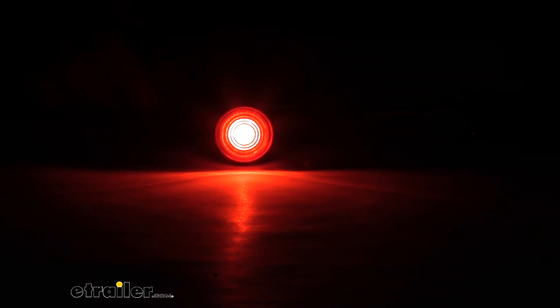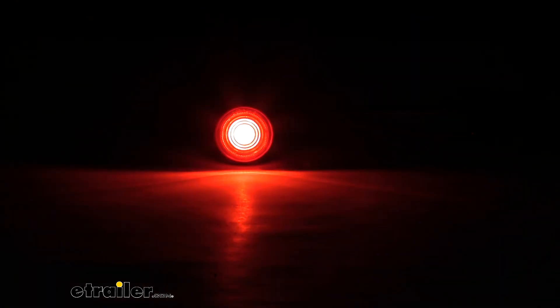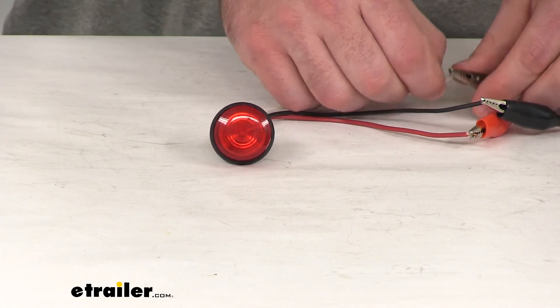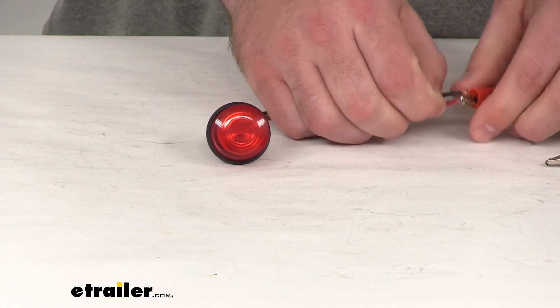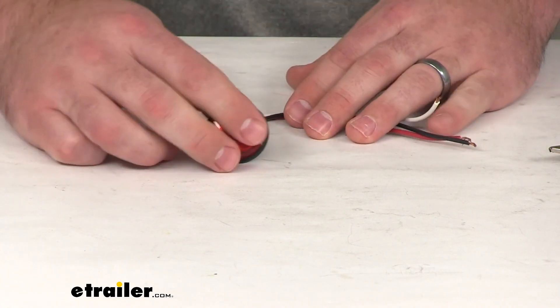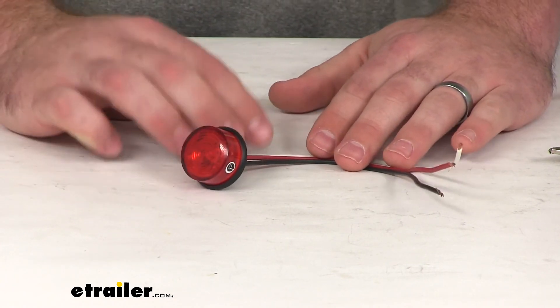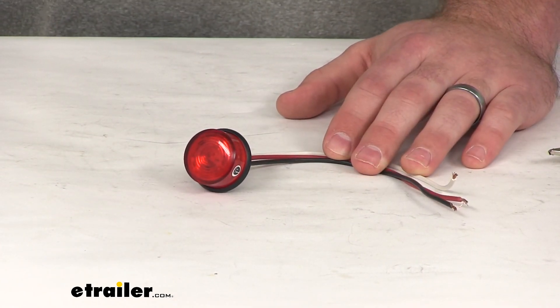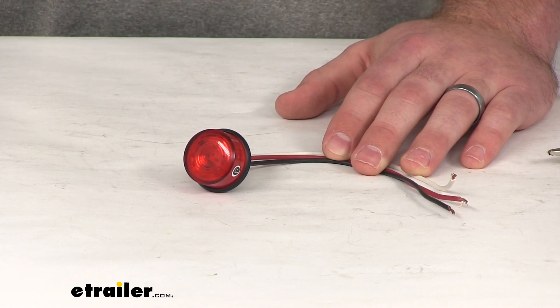And when we turn on our turn signal, you can see it's going to brighten even more, so we have a clear indication of our turning intentions. So overall, it's going to be a great light — very versatile, very easy to get installed and to use, and very visible when putting it on our trailer. That's going to complete our look at the Luminex Mini Clearance and Side Marker Light.